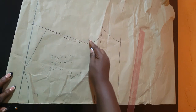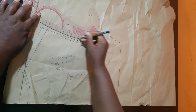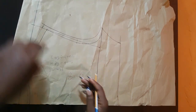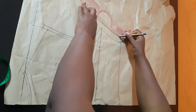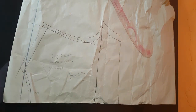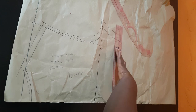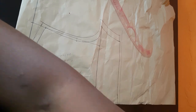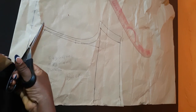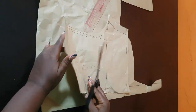Next, I'm going to add sewing allowances to all of this and then cut it out. To the armhole, I added ½ inch sewing allowance, and the same to the shoulder line. I added ½ inch sewing allowance, 1 inch on the side, and ½ inch on the hemline. So I'm going to go ahead and cut this out.